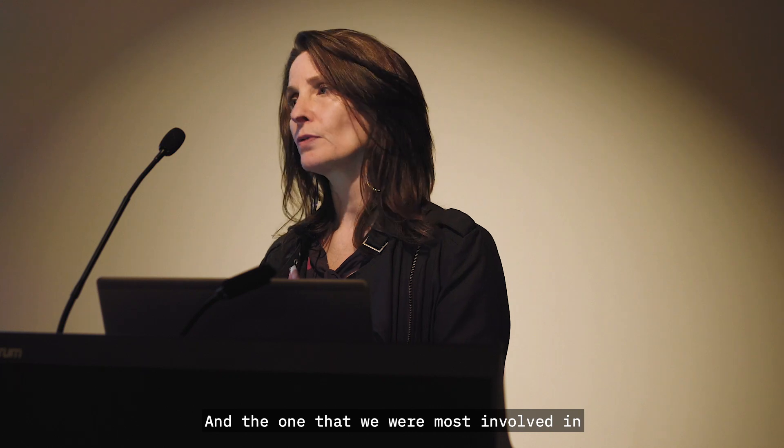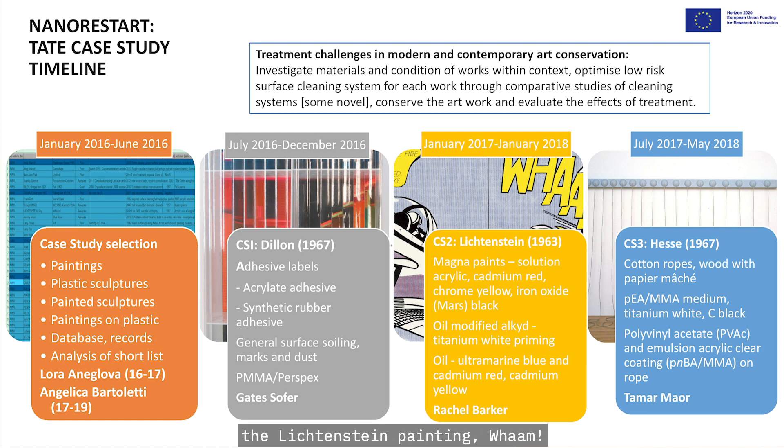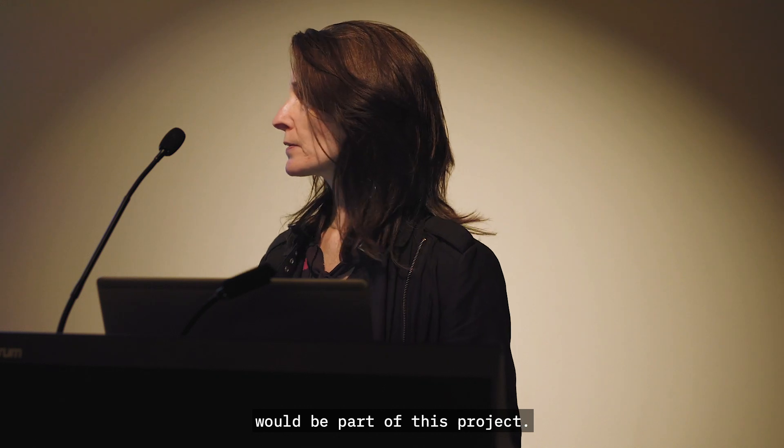The challenge we were most involved in was about cleaning. At Tate, I designed the project around case study treatments, and we had three altogether, but I'm only going to speak about one of them — the Lichtenstein painting, WHAM. In the first six months, we spent a long time analysing and deciding which paintings or works of art would be part of this project.